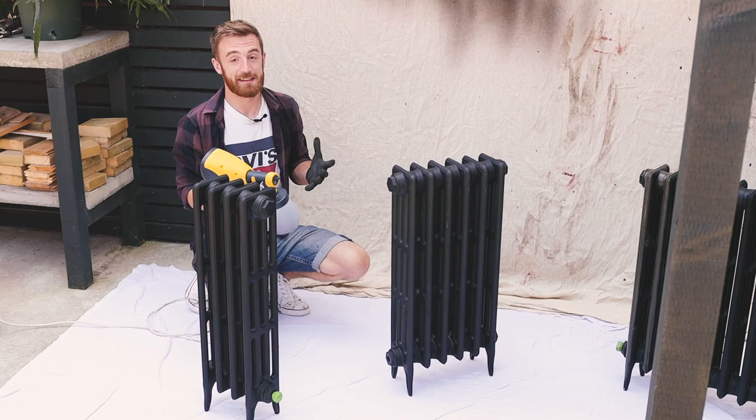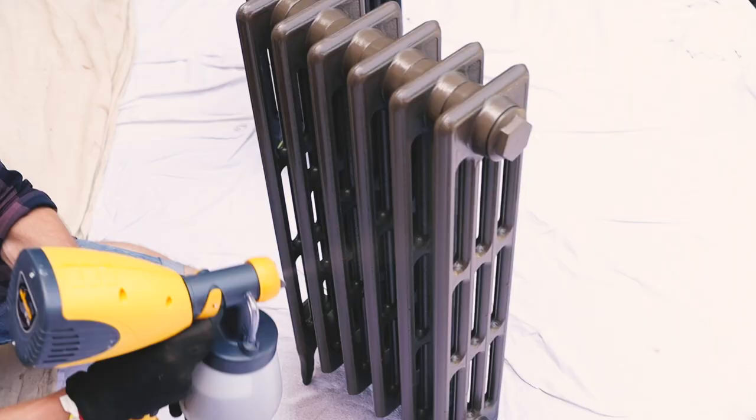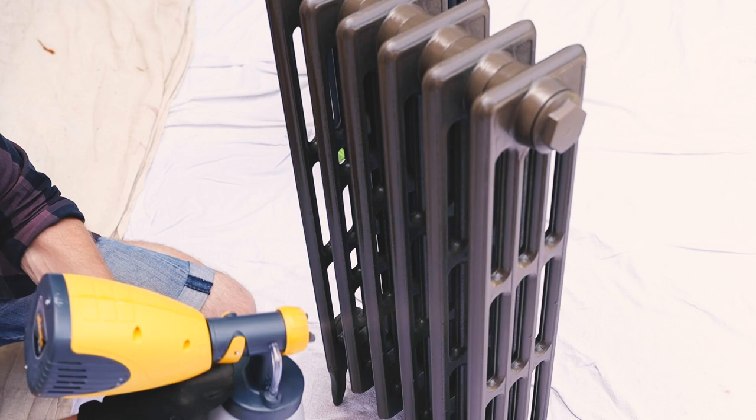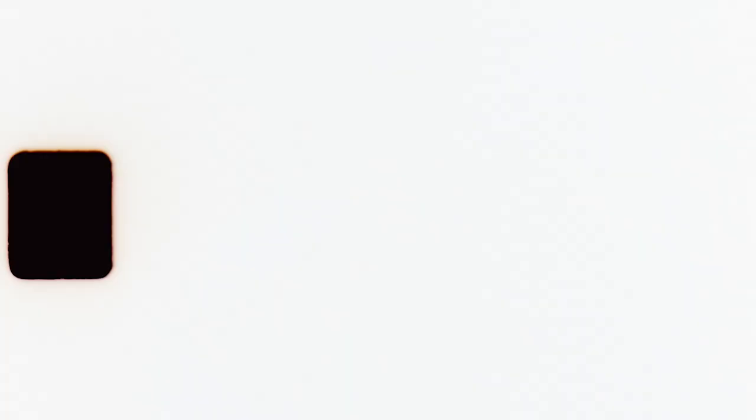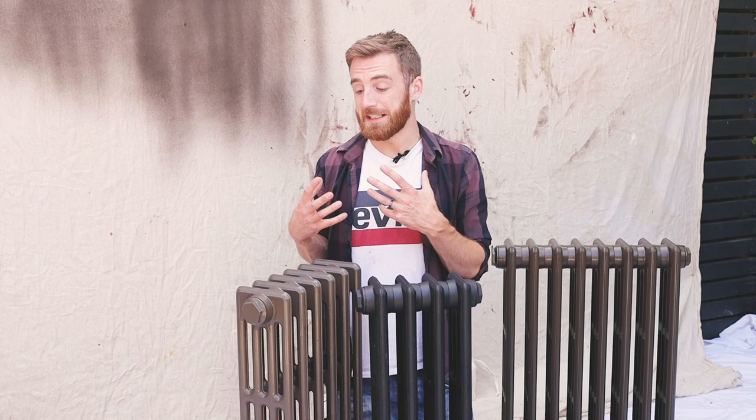I've done my test patch and I'm so scared and so excited — I hope it'll go to plan, but I think it will. Let's go spray them. You can see the difference from the unpainted to the painted — lovely colour, it's got this bronzy earthy undertone. I'm so happy with how they've turned out. The spray gun worked really well; for these two radiators it used maybe 300ml of paint, so a litre would probably do about five radiators, which is great. It's got a beautiful sheen to it — not too glossy, a nice eggshell sheen. Really pleased with them.